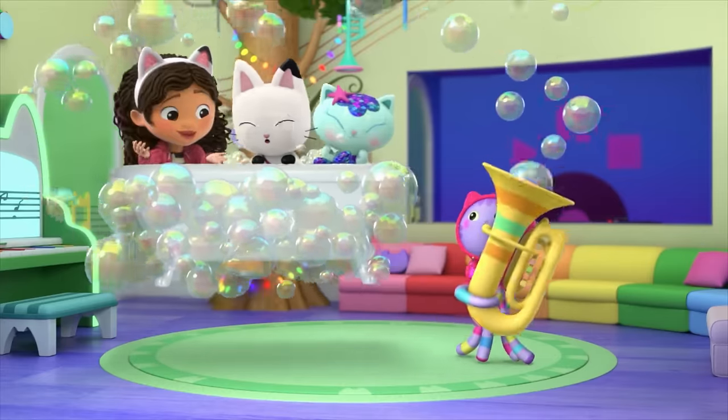Aw yeah! Thank you, Cakey! It's so cute! I'll just add some hot sauce to mine. Cat Rat! I hope you're ready to watch me build another room from Gabby's dollhouse. The dollhouse is in a meowsing place for Gabby and the Gabby Cats to have all kinds of adventures.